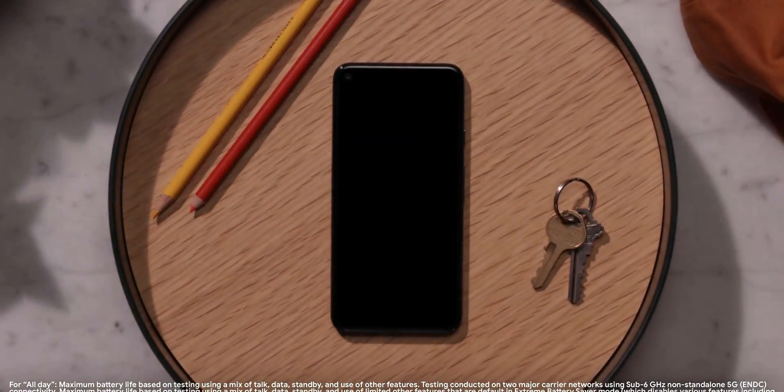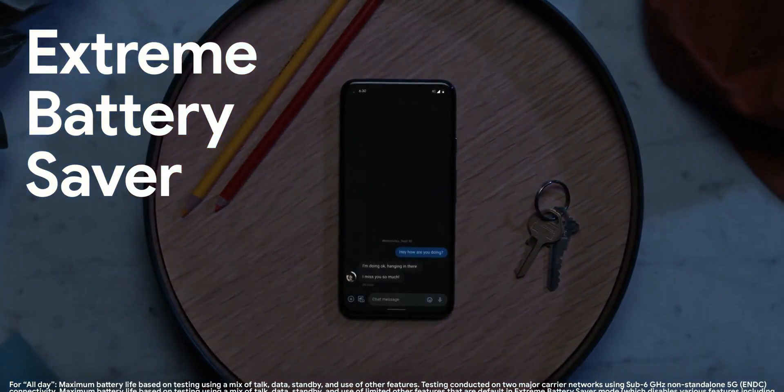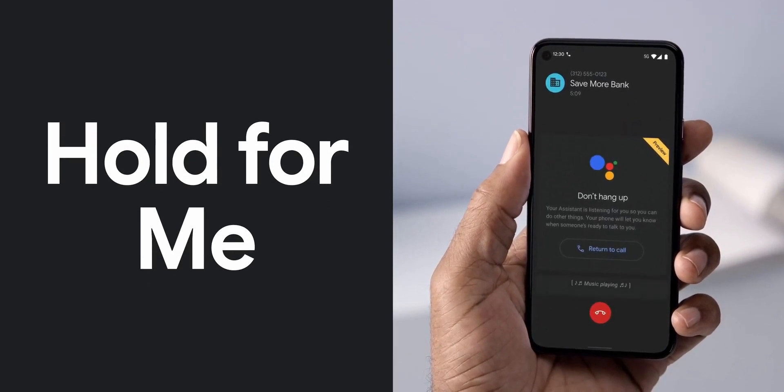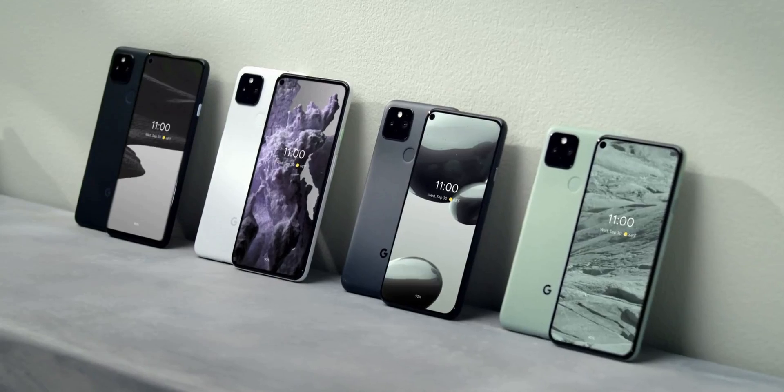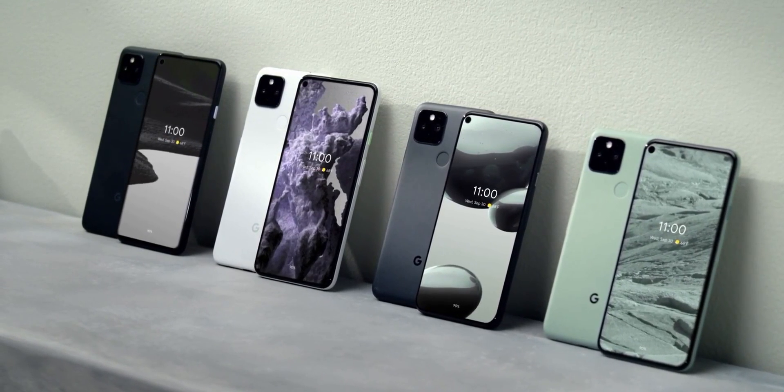Android Authority asked Google why exactly they went with this approach. The answer they got is a weird one, because Google said they did it to maintain the thinness of the phone. Since the Pixel 5 has a bigger battery, in order to maintain the same thickness as last year, they had to do this aluminum plus super-thin plastic design.